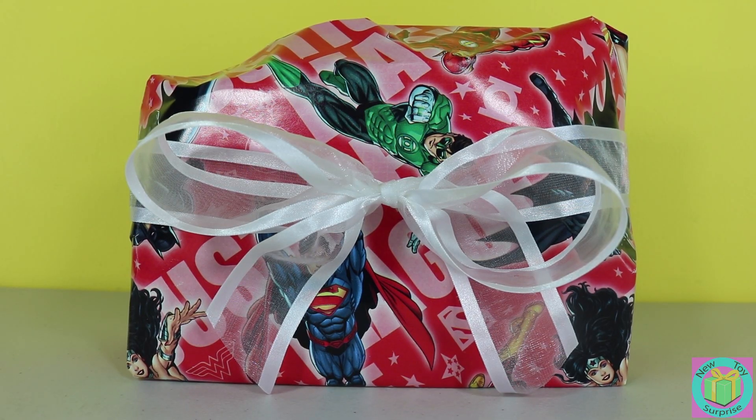Hi guys. Welcome to New Toy Surprise. Our present is wrapped with Justice League wrapping paper. That's our only clue of what could be inside. So let's just open it up and find out.